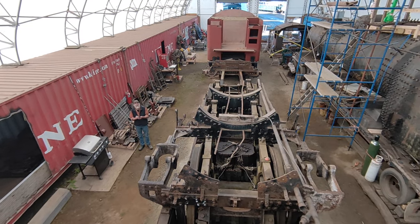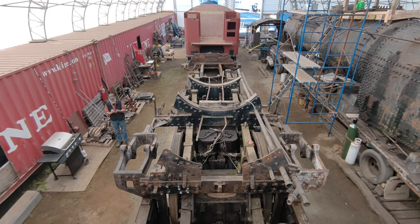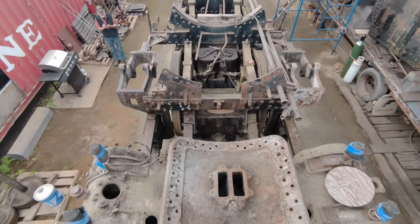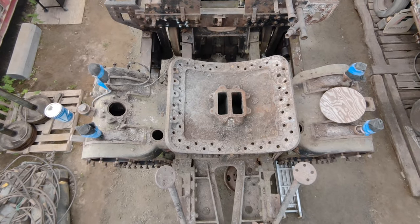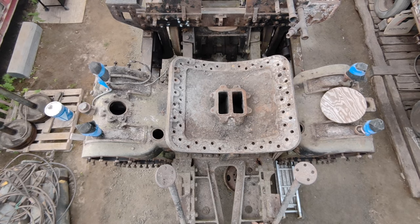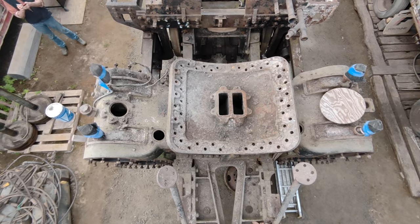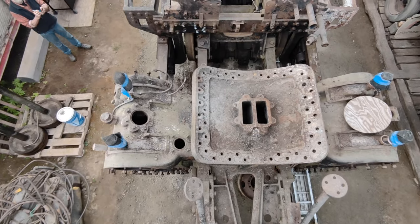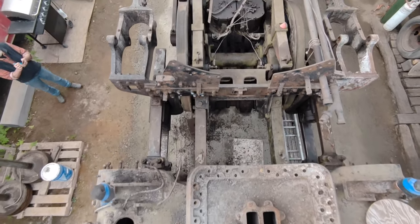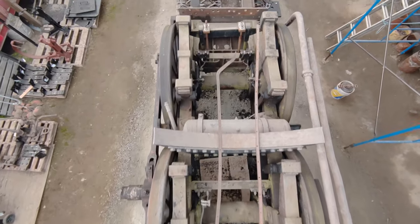You can see the boiler over to the right. Looking down into the exhaust ports from the cylinders and your smoke box saddle. Main cylinders, the emission flanges for the piston valves, there's your baker running gear frame brackets.